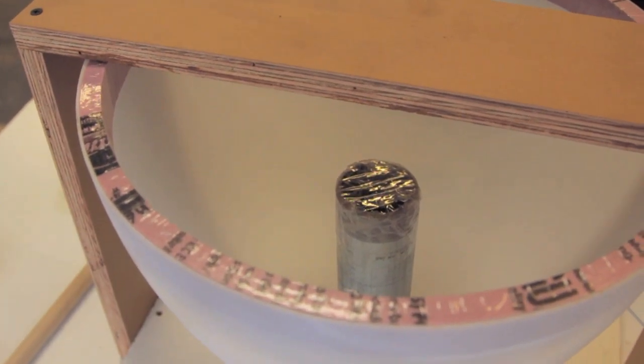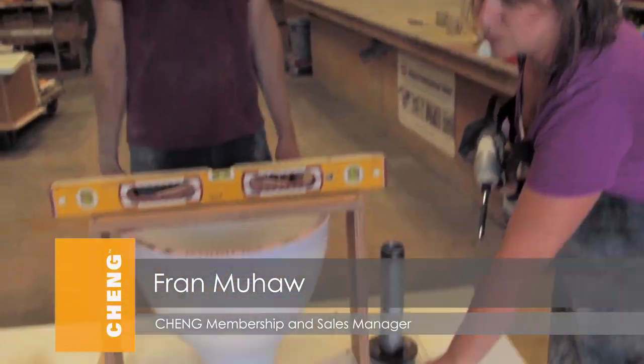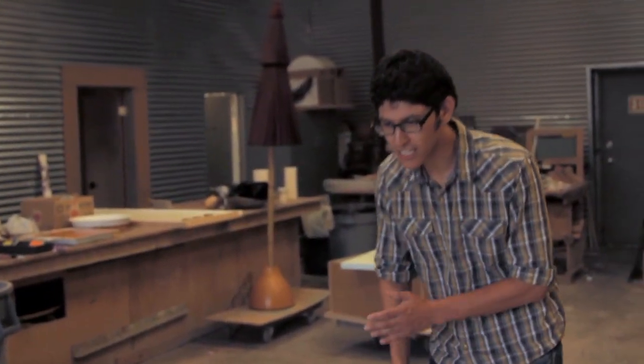Why did you tape the end of this pipe here? That pipe is taped up because if we don't tape it up, it's going to just get filled in with concrete, and then we're going to have a giant paperweight. We're just securing the base of the mold to our casting table. It just keeps everything more stable — looking pretty solid and nice and level.